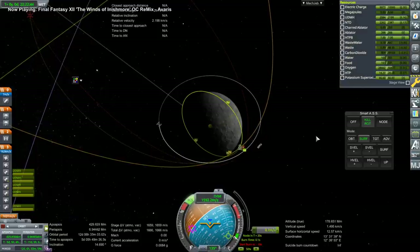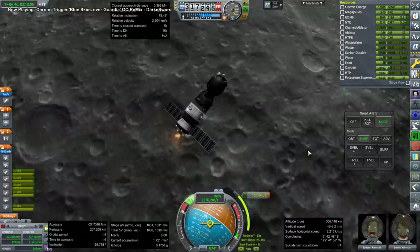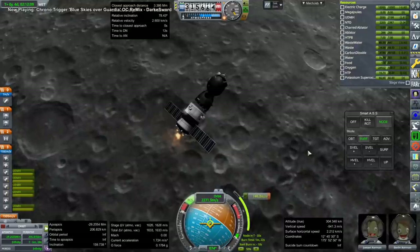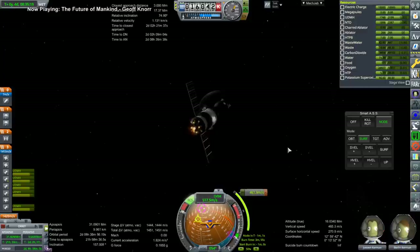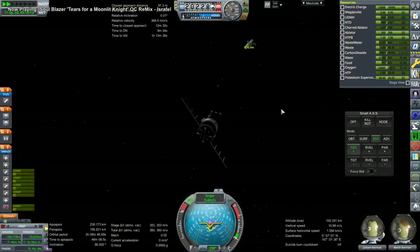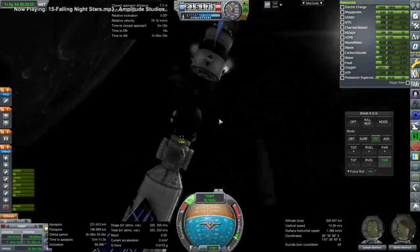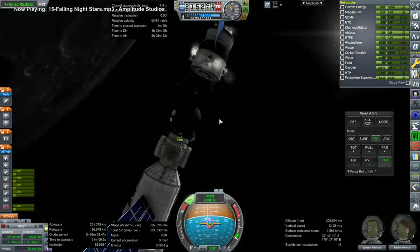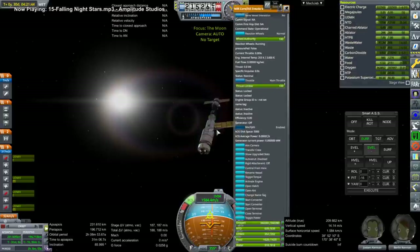This is what our approach looks like, which is why the polar orbit is a consistent pain. We capture into a loose orbit first, then correct our inclination — more than 400 meters per second to correct roughly 90 degrees of difference. That's why we get into loose orbit to do the correction higher up. And here we are with the rendezvous with the Mir core.